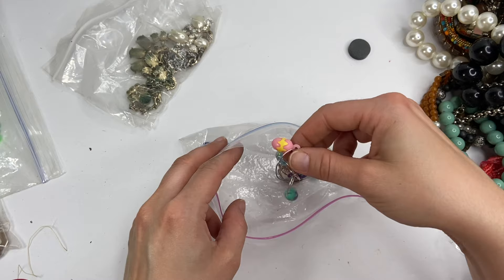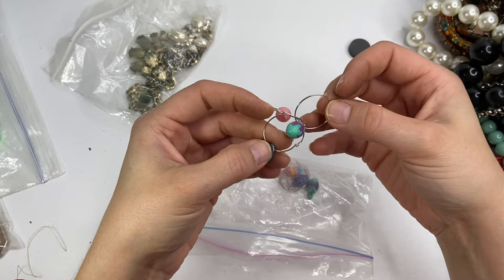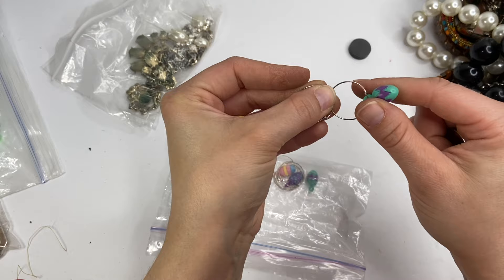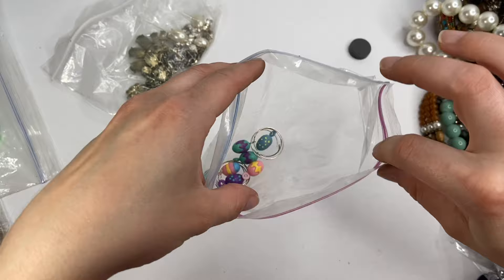I have no idea what these are. I thought that they were earrings, but now I have no clue. I think they're just little charms — they are plastic Easter eggs. Actually, now that I'm looking at it, I think that they are little drink charms that you put on your wine glass so you can see who it belongs to. Maybe. There's a whole bag of them.